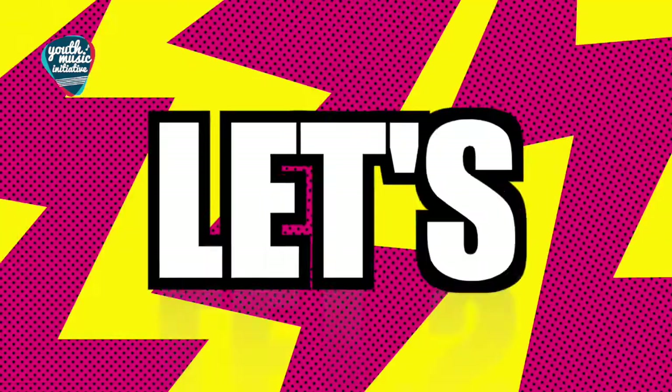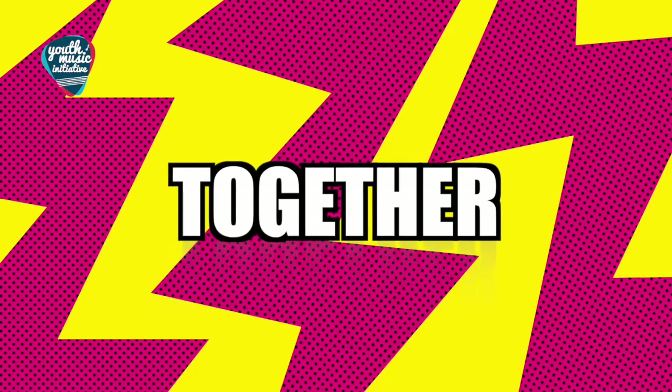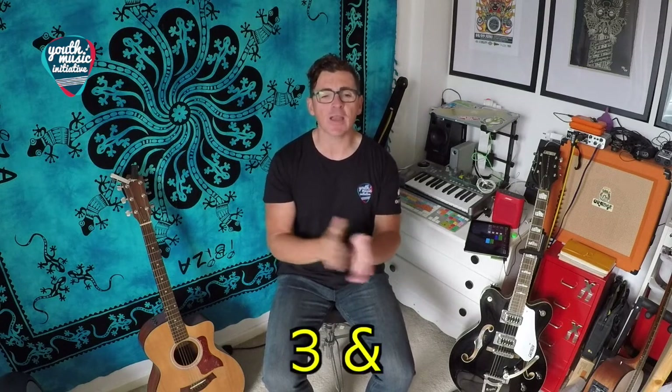One and two and [silent] and four. Try it after — ready? One and two and [silent] and four. One more time — ready? One and two and [silent] and four. Okay, let's put it together. Watch and listen first: one, two, three, four — one and two and three and four.